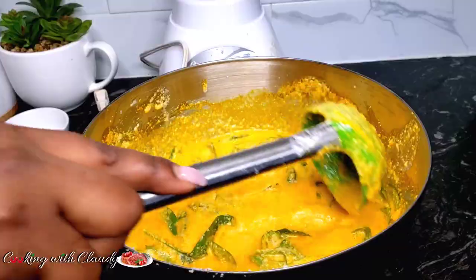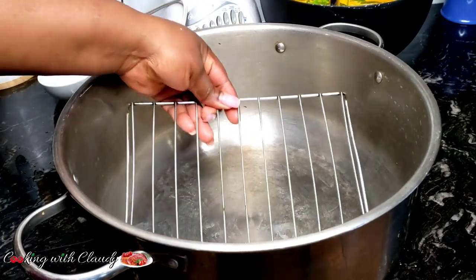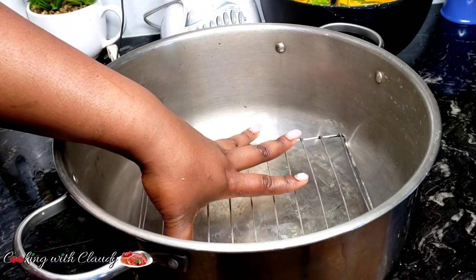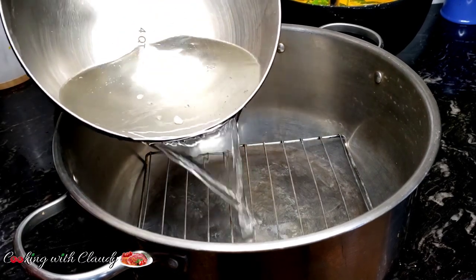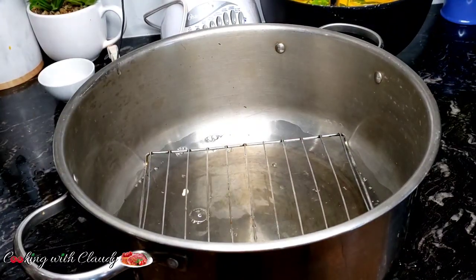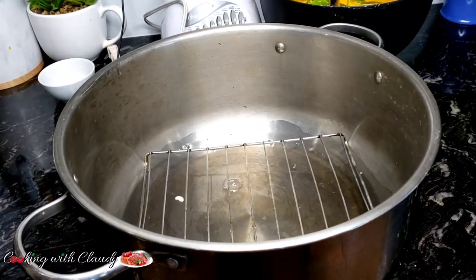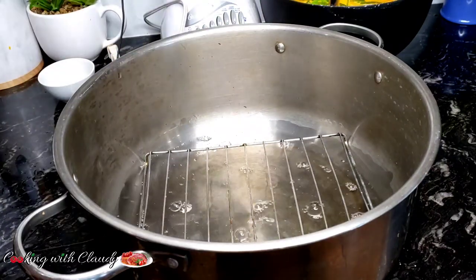After mixing, let us prep our pot. You want to use your least favorite pot. Always create a barrier between your wraps and the pot — I'll be using this one. You can use plantain peelings or whatever, but you always have to create a barrier between the base of your pot and your wraps. It's going to help prevent it from getting burnt. Now add water and let it go on the fire so it starts boiling and producing that beautiful steam.